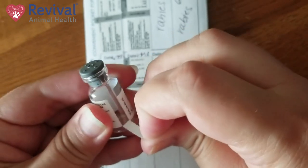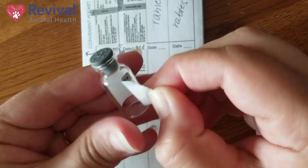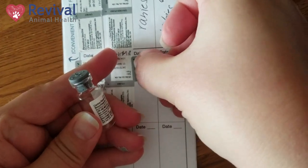When you're all done with your vaccination, take your empty bottles, peel your sticker off your vaccine, place it on your health records, and put the date that you vaccinated. We want that to be a permanent record of when you protected your pet.